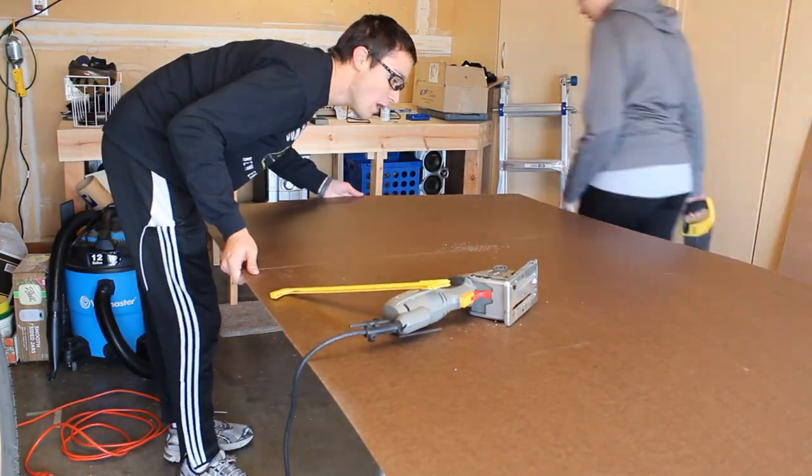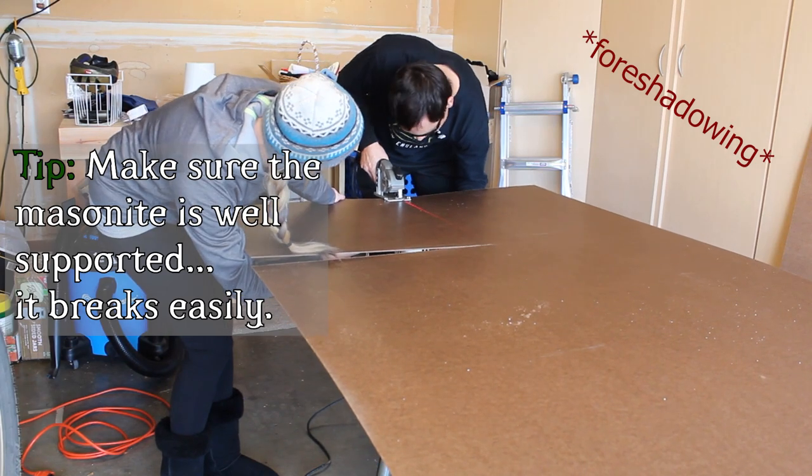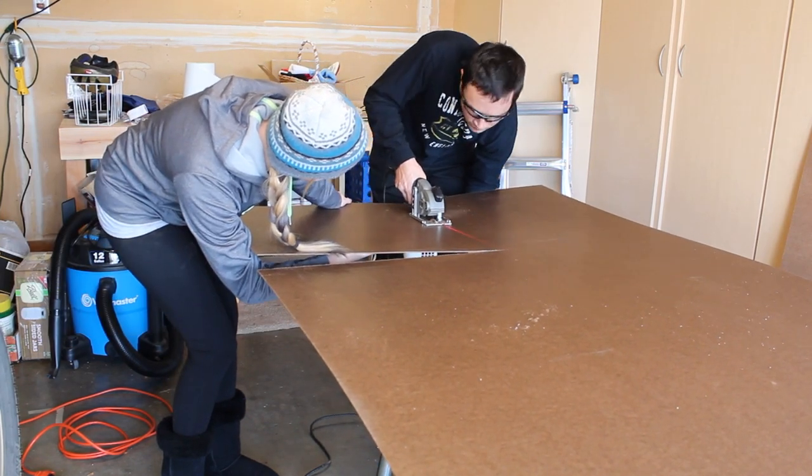A quick tip for working with Masonite: it's thin and thus easy to break. Throughout the project, make sure it's well supported.